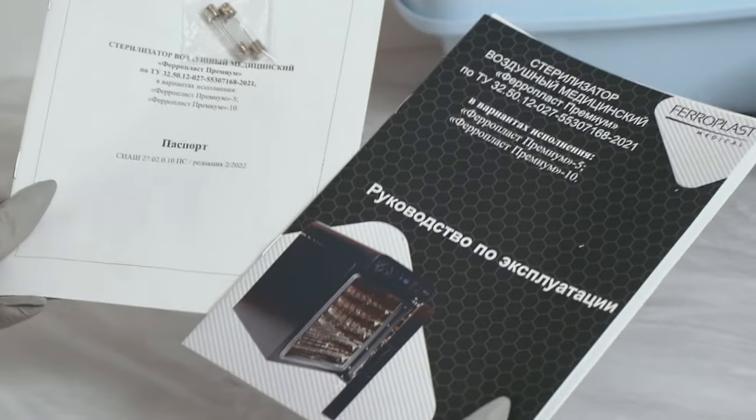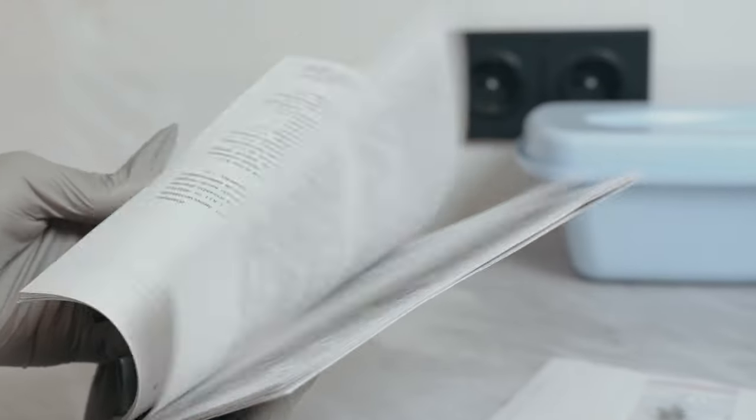It is a certified medical device, as you can see by this bunch of papers. This one is suitable for nail salons, at home use, and even medical institutions. This particular hot air sterilizer is going to work out for any kind of inspection, since there are all the necessary papers and certificates included.